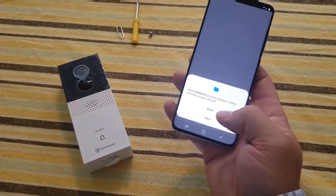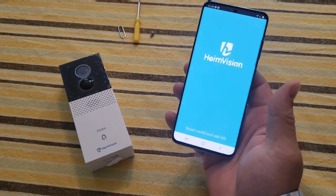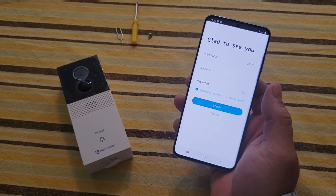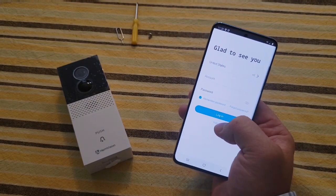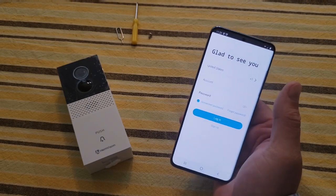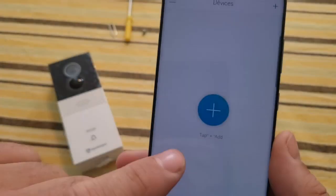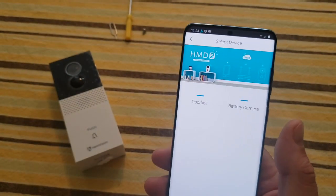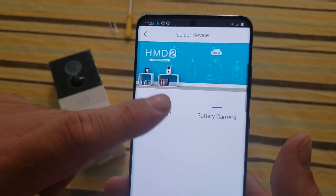Once it's installed, hit open — it only takes a few minutes. The app needs access to your camera because you have to scan some QR codes. The app pops up where you can put your account information in. If you've never done one, you'll sign up — it's simple to walk through. Once logged in, you'll see a prompt that says 'tap to add,' and we're going to add a doorbell.